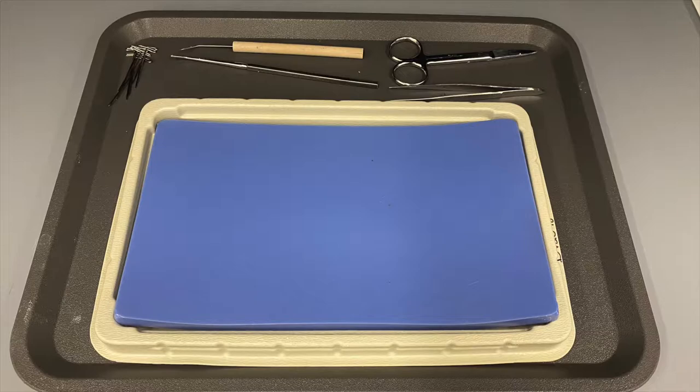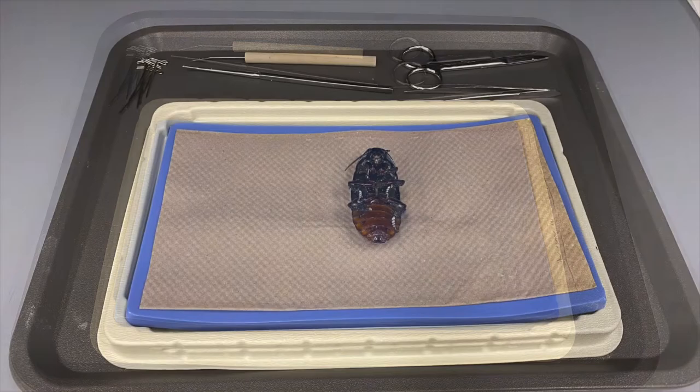The first step is to make sure you have gathered all of the necessary equipment. This includes your dissection dish, a pair of scissors, forceps, a probe, pins, and of course, a cockroach.